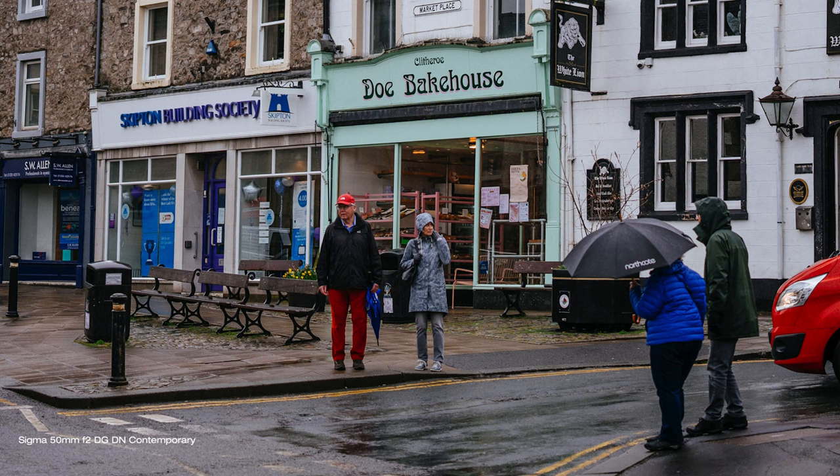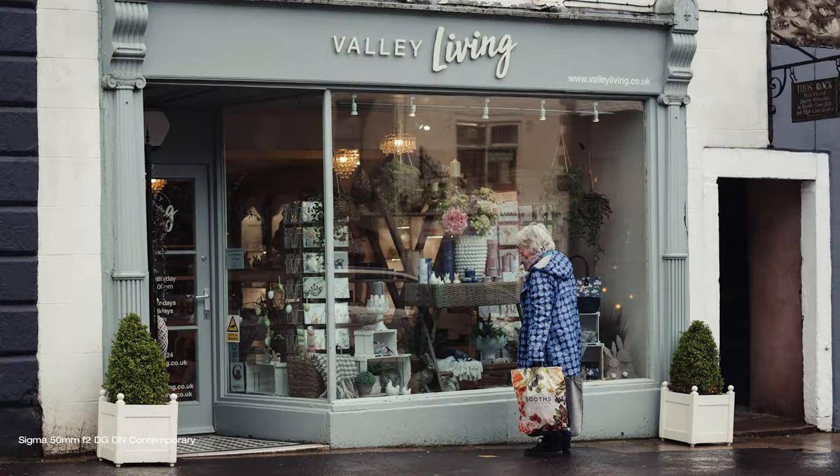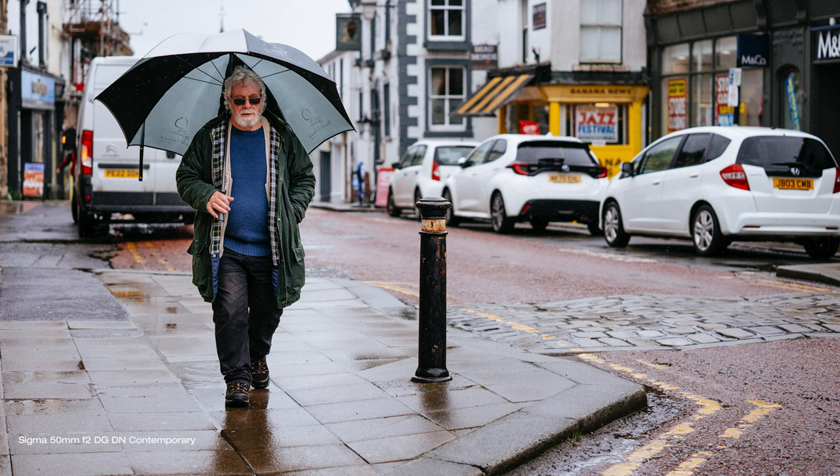This 50mm lens is also ideal for street photography because it allows you to capture candid shots of people and scenes without being too obtrusive. It's small and light, and it allows you to point and shoot without people asking what and why you are doing it. You don't want that.